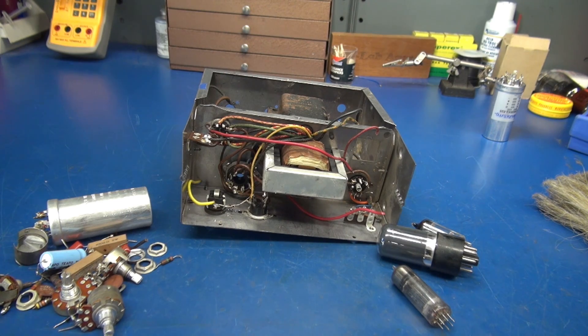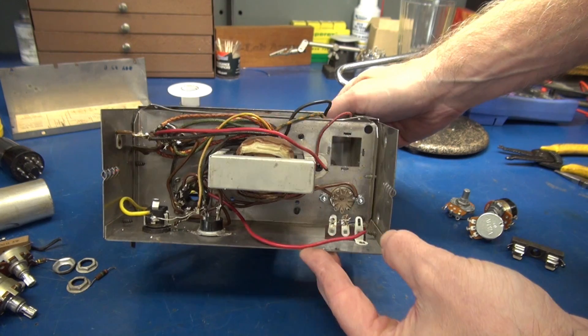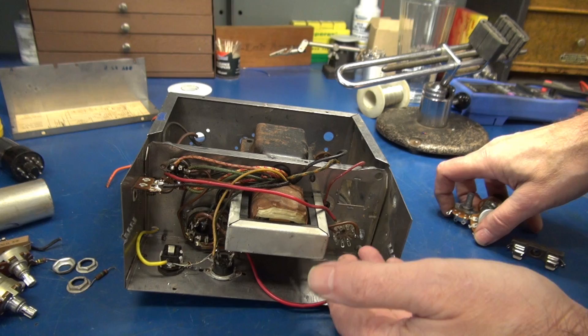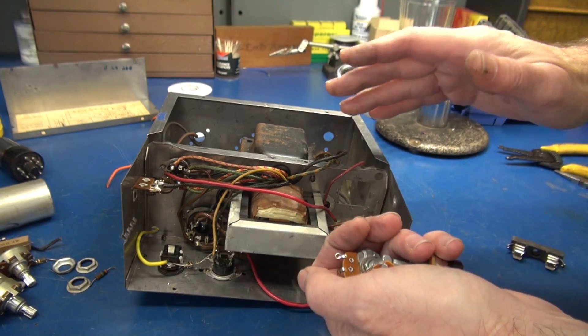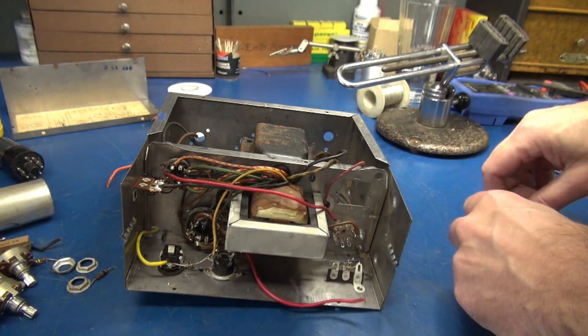And then we'll continue with the update. The new socket is installed and filaments are wired up. In case you're wondering why I changed out all those pots — the pots that were in this thing originally did not match up with the circuit that I'm installing, so I had to put in new ones.